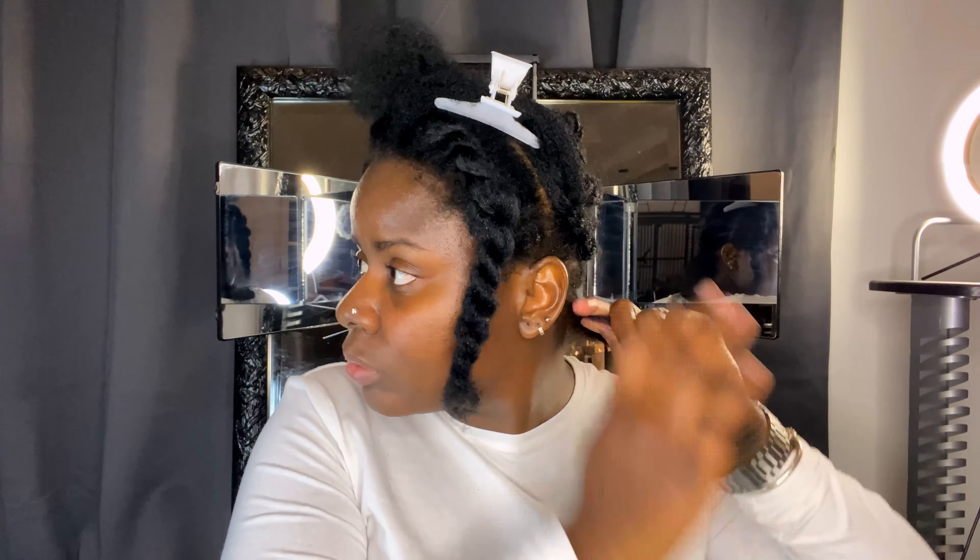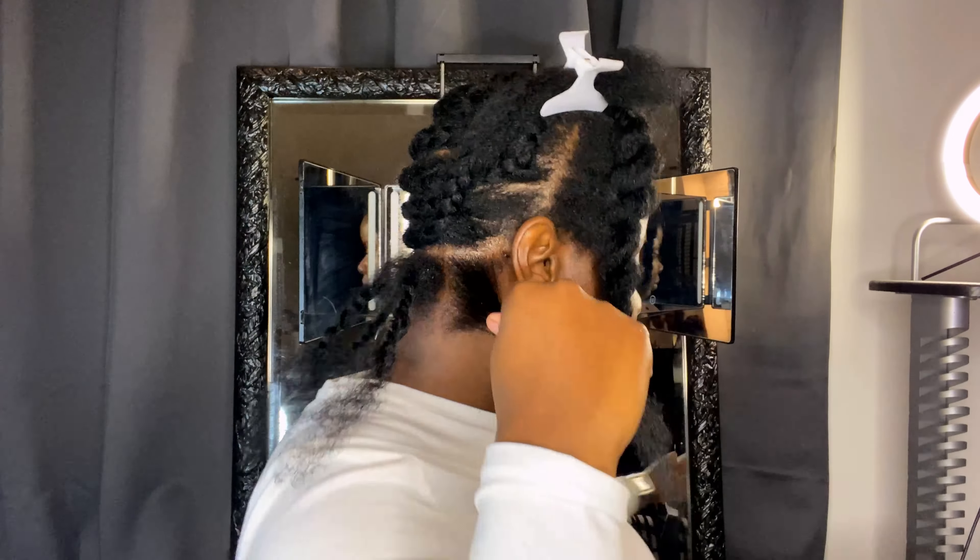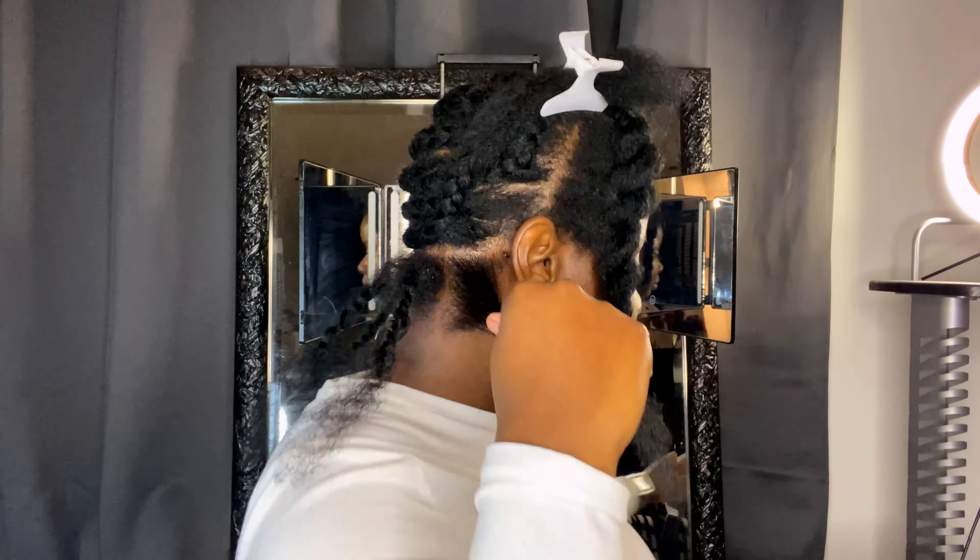I take my red tail comb and part my row into smaller sections where I want my box braids to be. When I'm satisfied with each section I twist it up so I can start with only one braid at a time. Then I detangle my hair with my red tail comb and add a little bit of Shining Gem only on my roots because I want them to look nice, sleek, and neat. I slightly detangle again with the red tail comb so my roots can lay in position, and then I start the actual braid.